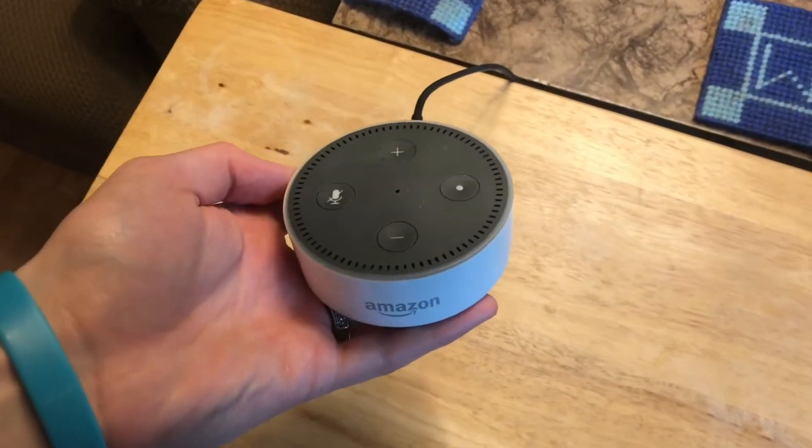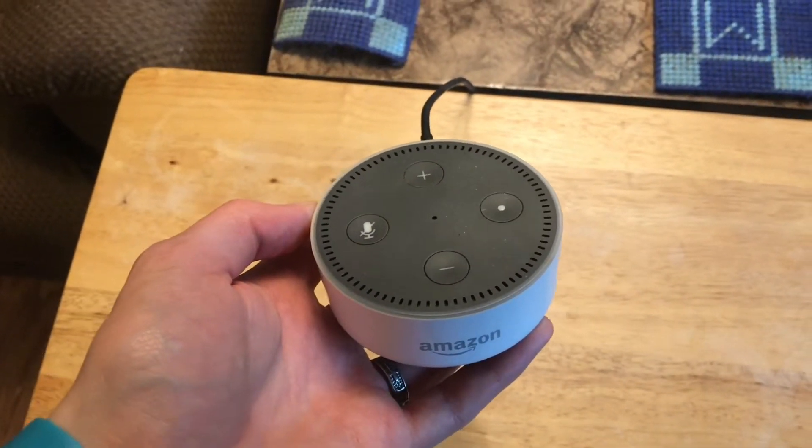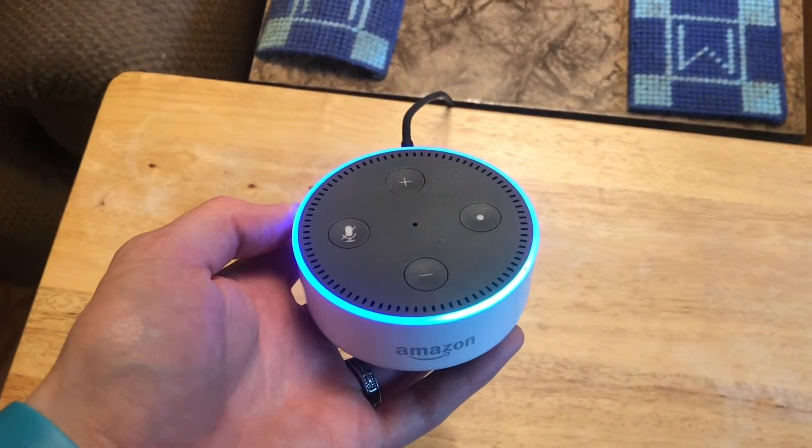So if you've changed your Wi-Fi network and Alexa can't connect, that's how you do it.